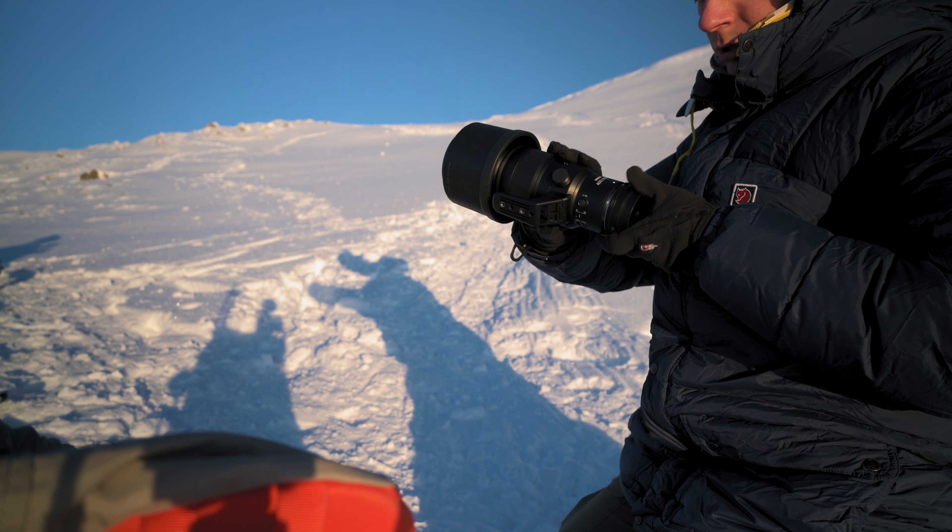That was all I had for you today. I hope you enjoyed this real-life review of the Nikon Z9 and the Nikkor 400 f4.5. If you want to see more videos like this, let me know down below. Thank you for watching - see you soon on the next one.